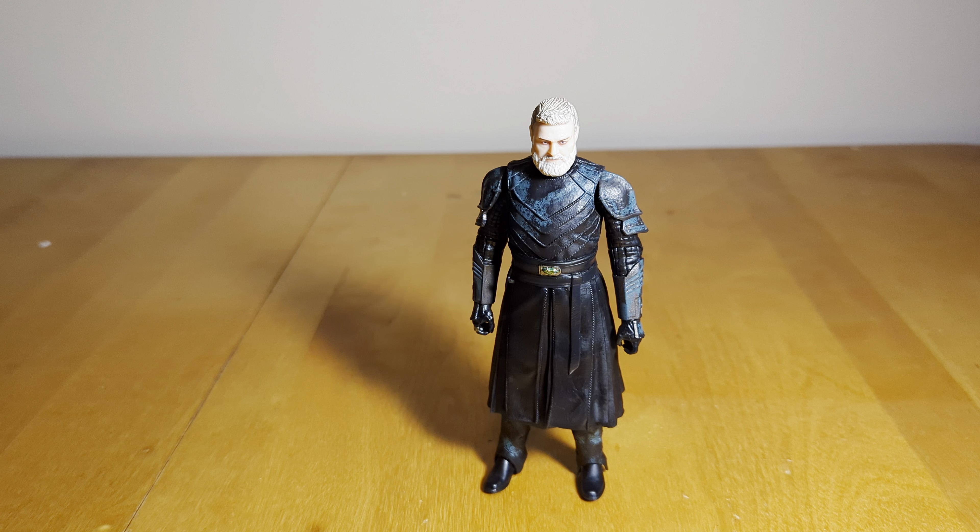You might be looking at this figure right now and wondering, how is this different from the original release? And the answer would be almost nothing. Unfortunately, almost nothing. It's only one accessory that's different from the original release. I will be doing a comparison here.